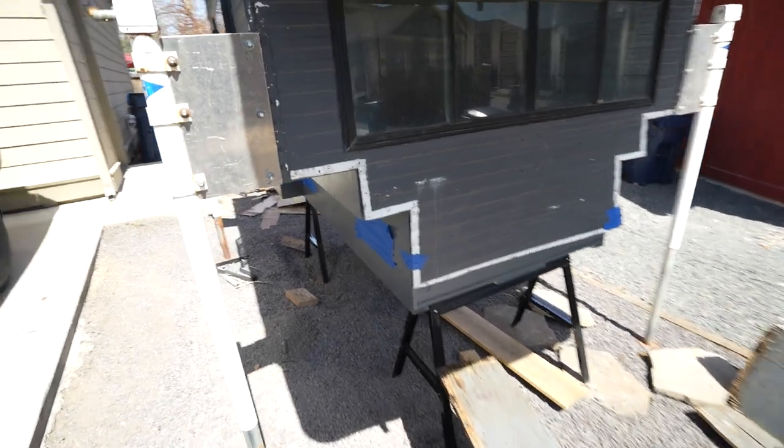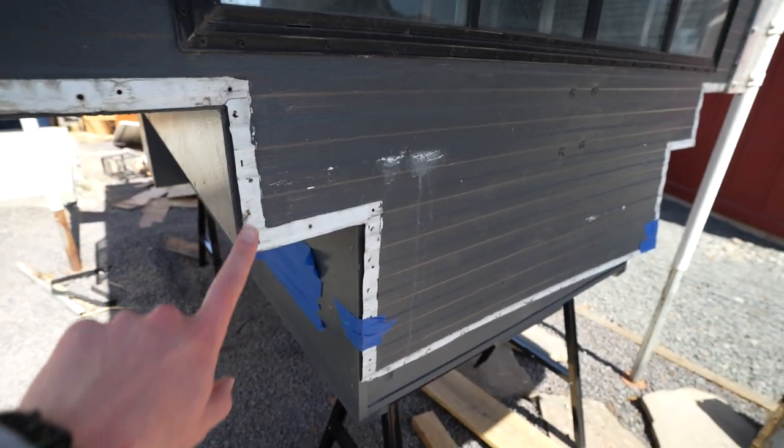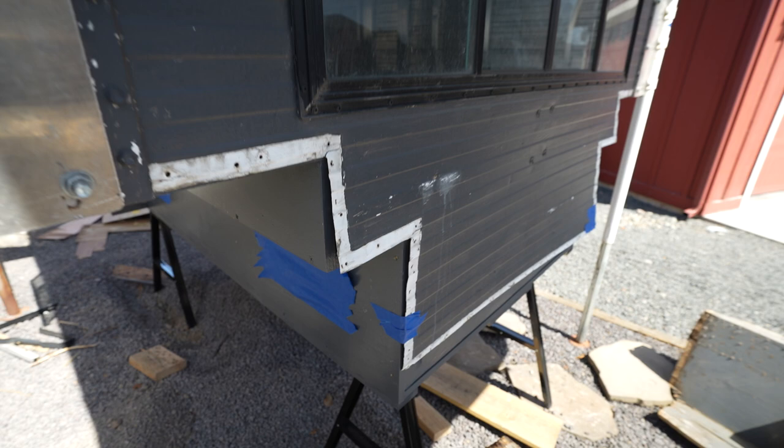Alright, so we have a ton to do in this video — lots of stuff to fix and complete on the exterior. So why don't we go ahead and jump into it and I'll show you guys what I need to do. In this installment, one of the things we're going to tackle is replacing where this trim was. But before we can do that, we've got to seal in here and make sure everything's all nice and sealed.